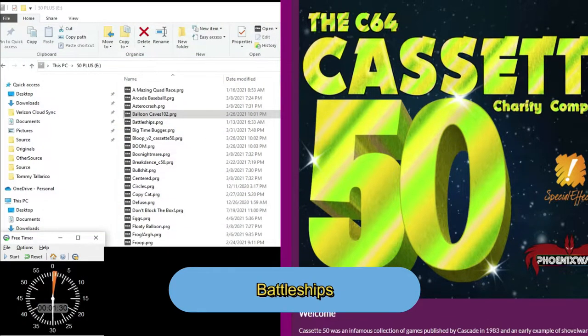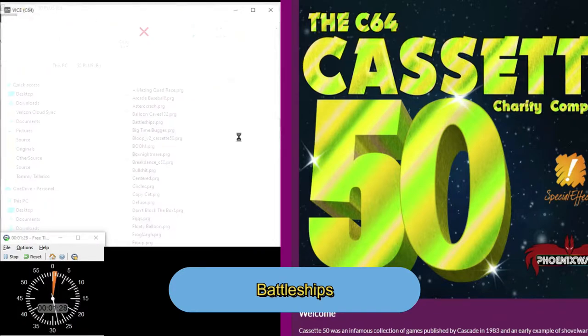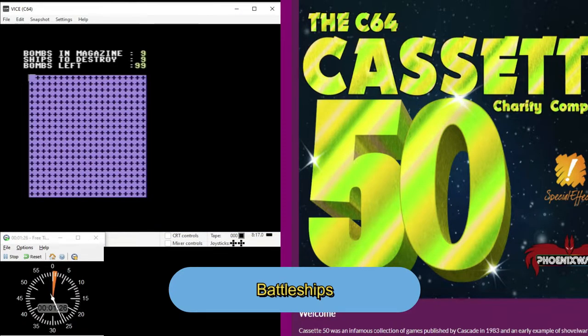Next up is Battleships. You move your joystick around and push the fire button to figure out where the bombs are. You can only push so many times before they go off, and you're trying to destroy the ship. I destroyed one right there, but you have nine ships to destroy. I thought it was more like the board game Battleship where the ship would span more than one square, but that's not how this game works.